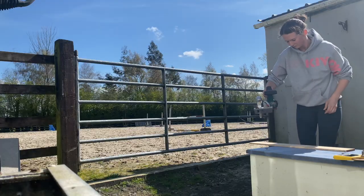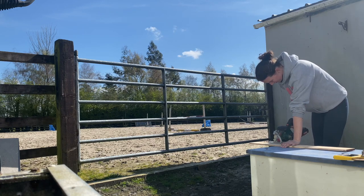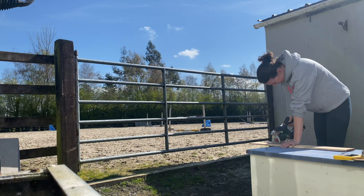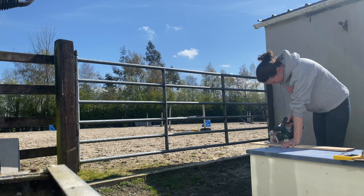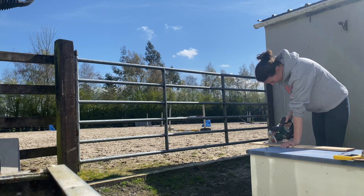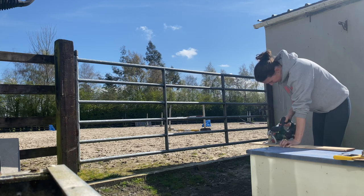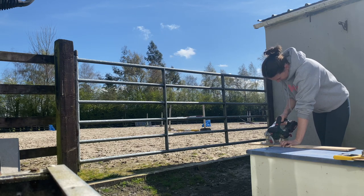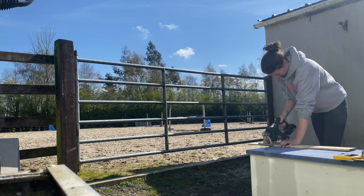I put a skirting board around the bottom — I did do that. I even used this saw to cut pieces off the skirting board to go around the tack room. That made it look way better because before it was all very bumpy at the bottom and this just meant you couldn't see that. So it looked great — we did the skirting board.